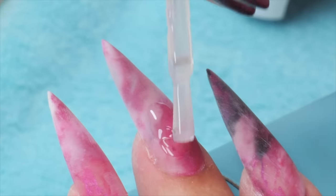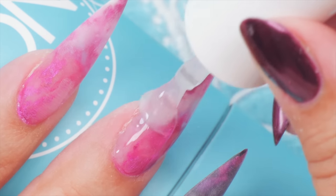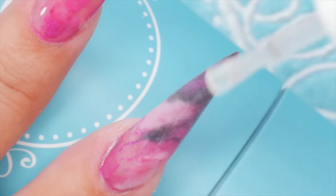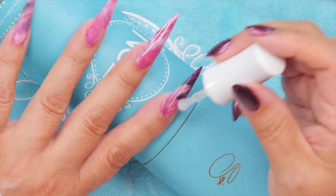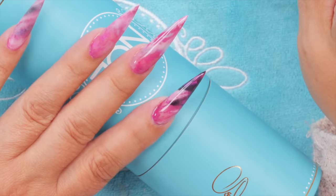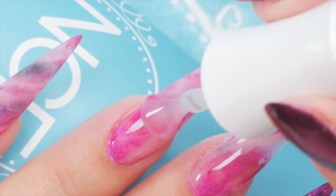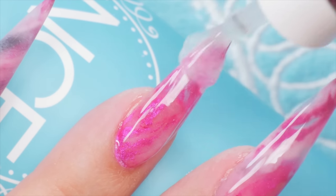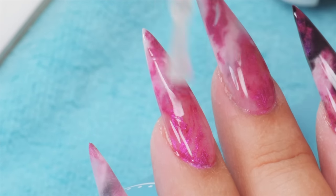Let's get some top coat on there. I really like the mixture of the clear powder — isn't that pretty? Let's get the black here, see what it looks like. Wow, that's really pretty! And this one — I went more clear and white on the end. I really like that actually.